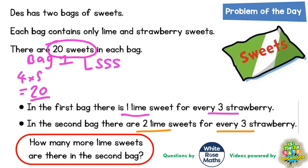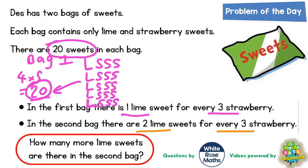So we're going to have another one lime and three strawberries — that makes eight. Another one lime and three strawberries, that makes twelve. Another one lime and three strawberries, that makes sixteen. And another one lime and three strawberries, that makes the twenty sweets we've got in bag one.